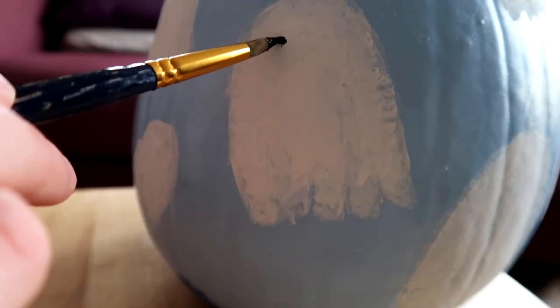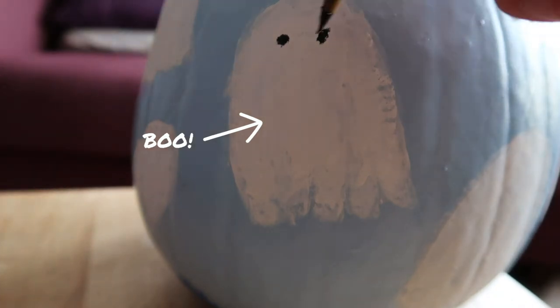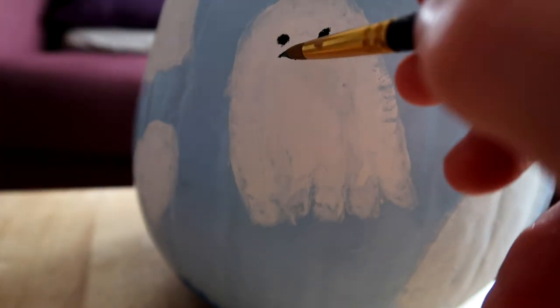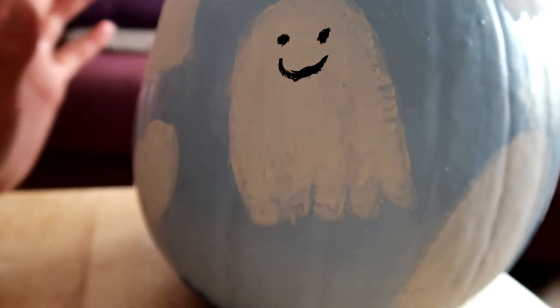So my white ghosts have dried and I am now painting on the faces. I'm going to give them lots of different faces — some are going to be happy, some are going to be kind of more shocked, and others perhaps a bit more angry. Just to add a bit of diversity so they're all a little bit different, and I think it's going to be a really sweet one to do.